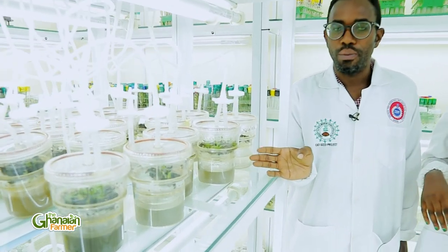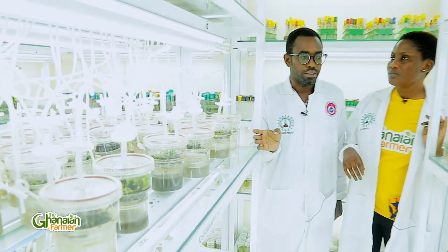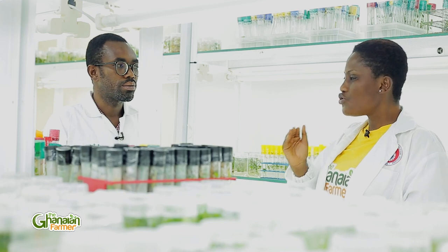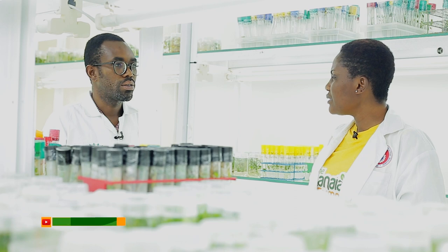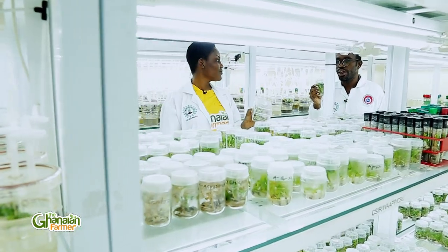When we talk about tissue culture, what we want to say is growing cells or parts of an organism in an artificial medium for them to grow. Plant tissue culture in agriculture means getting a plant part, bringing it to the lab, cleaning it, and making it grow in glass. Then, after doing everything, sending it back to the field for the farmer to get their planting material to grow.